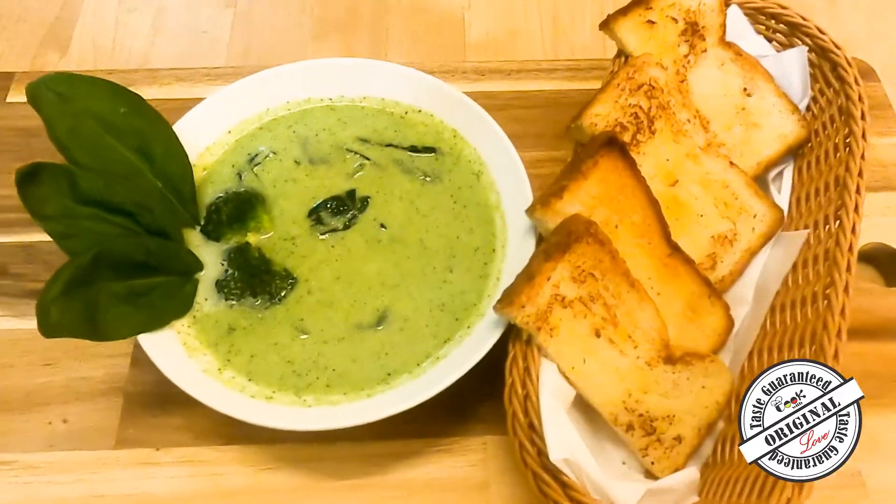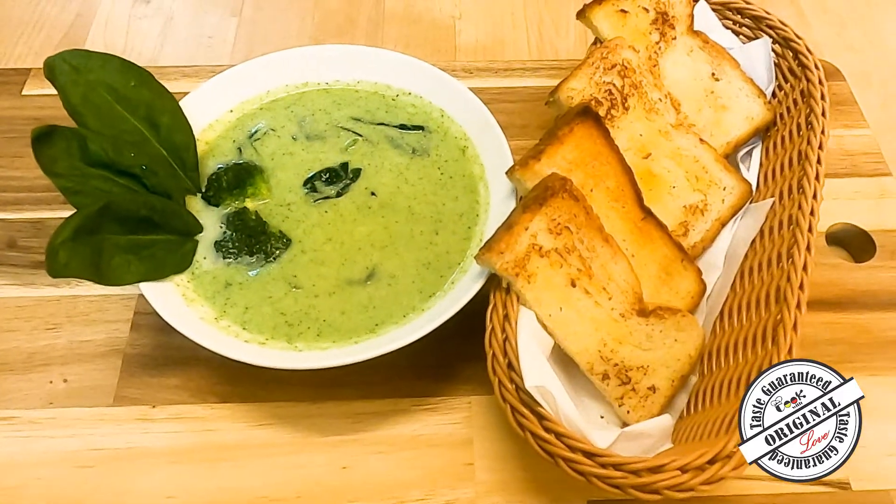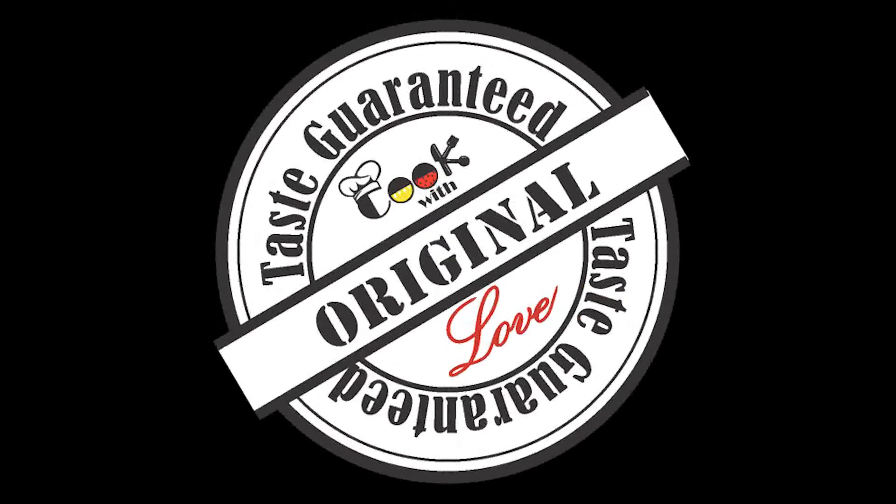I hope you enjoyed this video. See you in the next video. Bye!